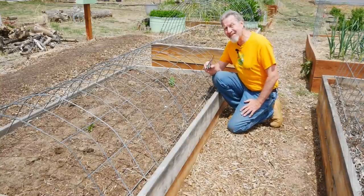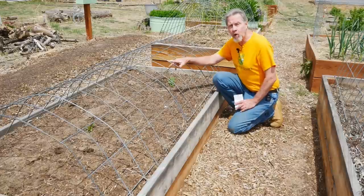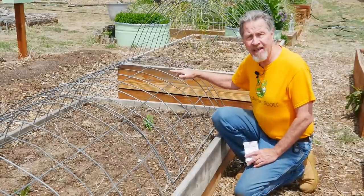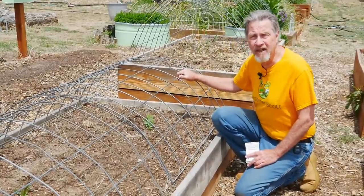I'm only growing seven different plants in this third bed. And this is a lower cattle panel hoop trellis. On the north side, radishes — they'll grow fast and they like the coolness of the shade.